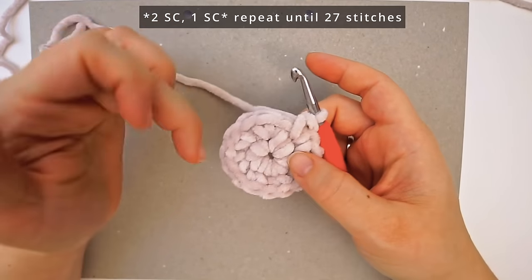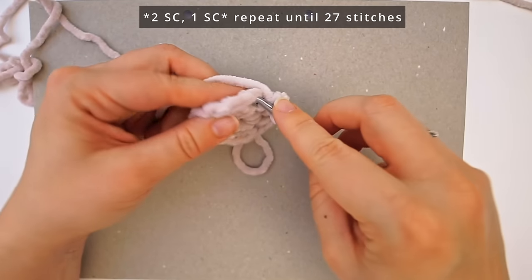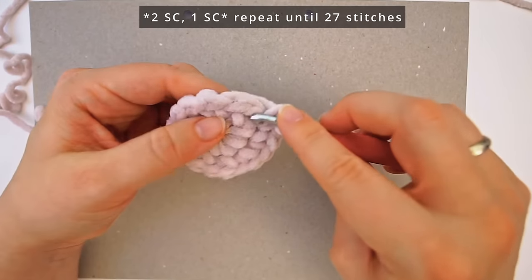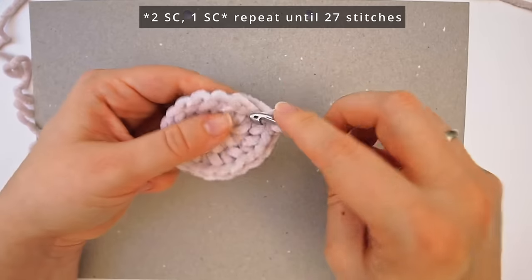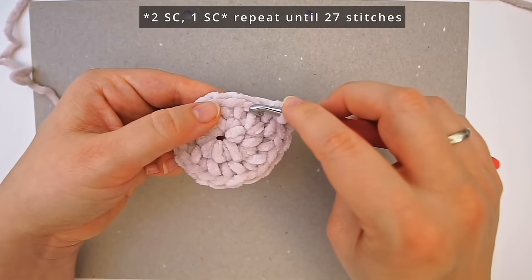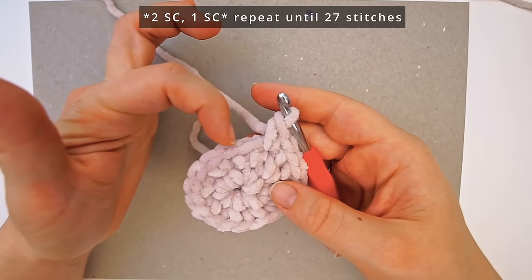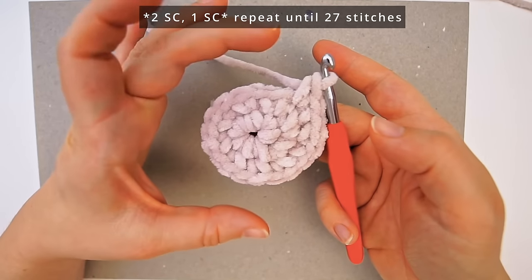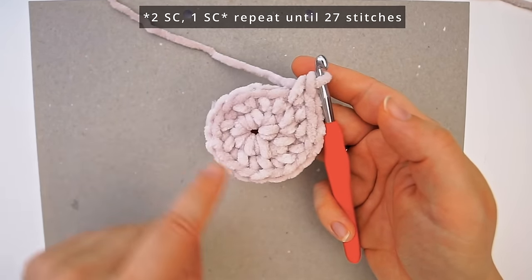When we have 16 stitches, we're done with row two. Now in the next stitch do two single crochet, then in the next one only one single crochet, then two single crochet in the next stitch, then one single crochet — you see the pattern. Continue working one single crochet, two single crochet, and so on until you have 27 stitches in your round.